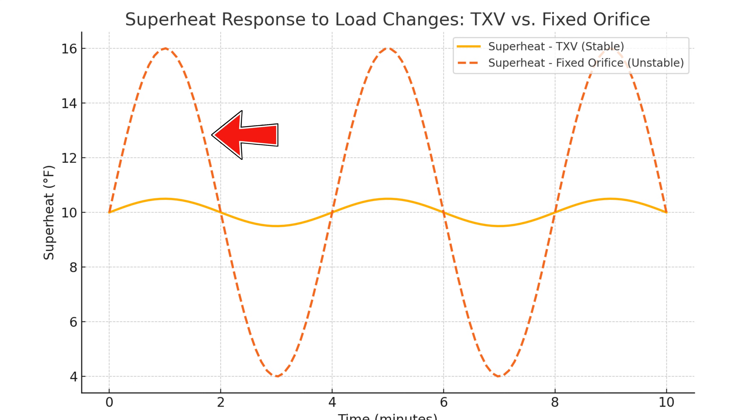Take a look at this dotted line on the graph — that is the changing superheat values on a fixed orifice metering device. A fixed orifice metering device is always delivering the same amount of refrigerant to the evaporator coil no matter what the conditions are. So if we have a very high heat load on the house, that extra heat is going to increase the temperature of our vapor refrigerant, which increases our superheat reading.